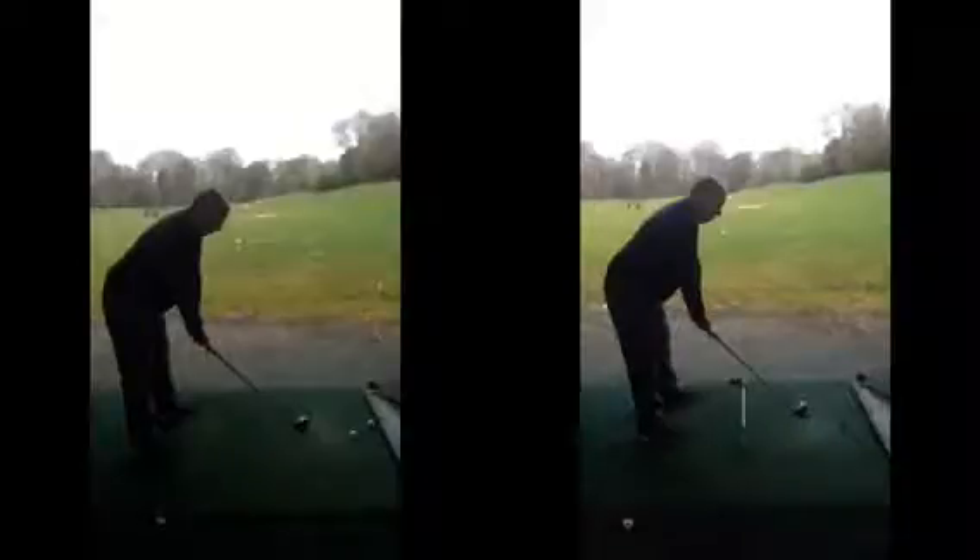Hiya Paul, good session today, hope you found it helpful. Just a couple of points to run through now in terms of your setup and the swing.